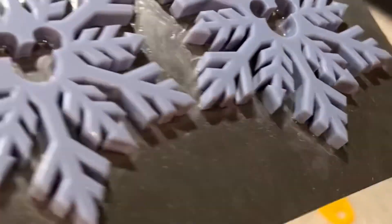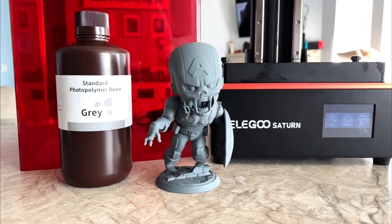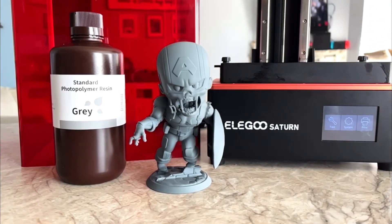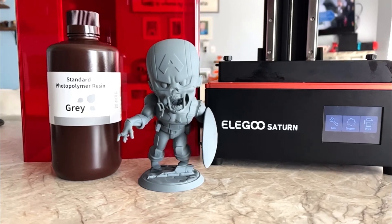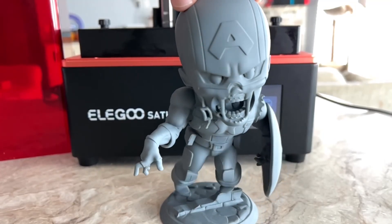I then wanted to print something larger to see what this printer could really do. I found this zombie Captain America over at Chibi STL on Patreon — I'll leave a link in the description below. I printed this model with Elegoo standard gray. Once done I removed the supports and sprayed a couple layers of primer over it so you can see the detail. I have to say this came out amazing.